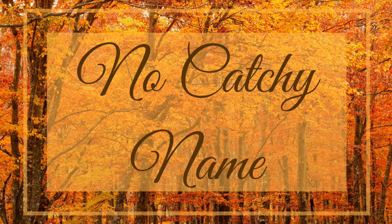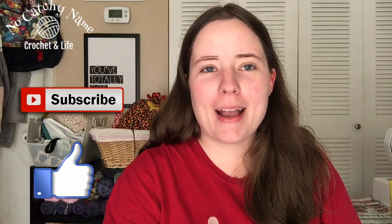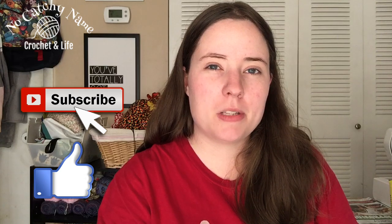Hey guys, welcome back to No Catch a Name. It's me, Ella, and this is episode number 93, I think, and it's a short one. I wanted to hop on here real fast and film a No Catch a Name episode, even though I don't really have a lot to share, just so that I don't get super behind because I'm afraid of doing that.